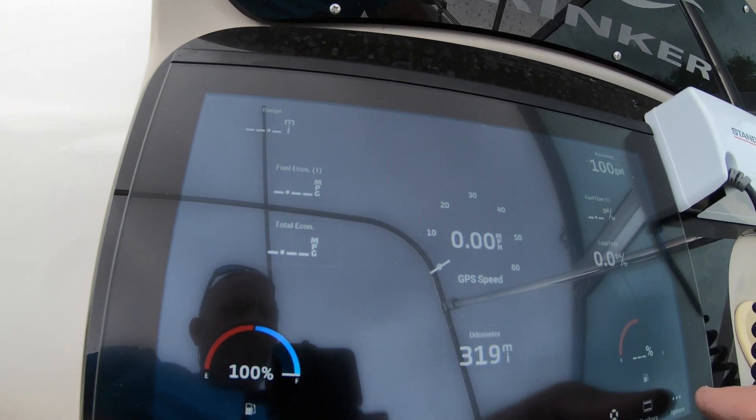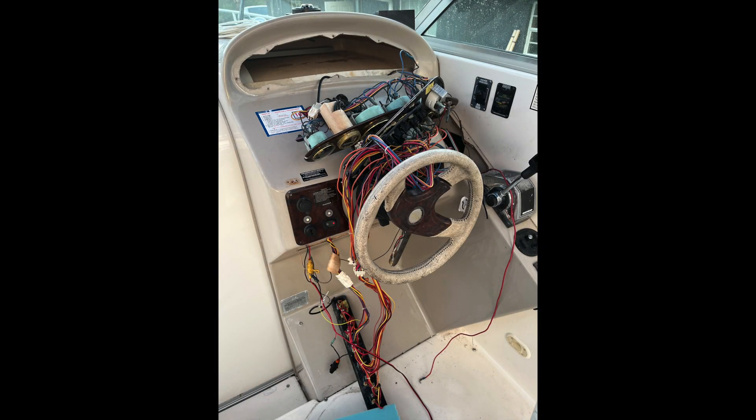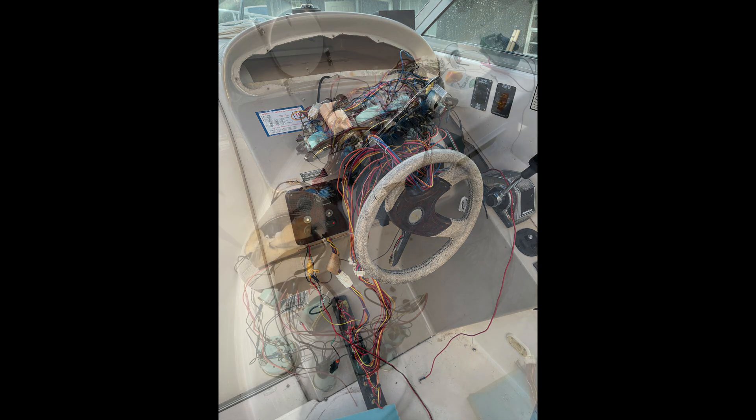It also displays coolant temperature, seawater temperature, VHF radio information, and the radar, all working together and displayed digitally. This network replaced all of these gauges.